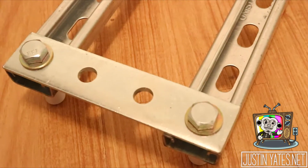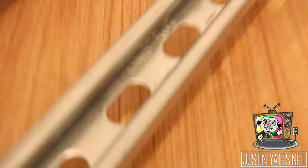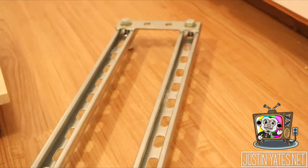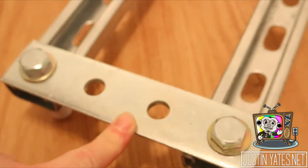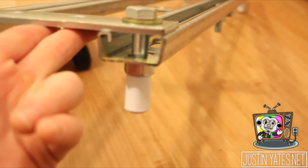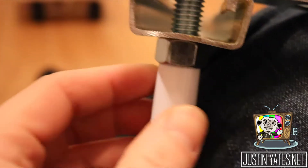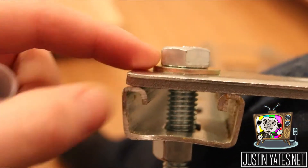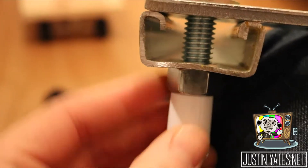Now onto the track. The track is made from a material called Unistrut, which is usually found in the electrical department. My track is 3 feet in length. I connected them with 3/4-hole Unistrut flat connector pieces. As you can see, it's a normal hex bolt, washer, nut, and then we've got these little floor stops you can buy at Walmart.